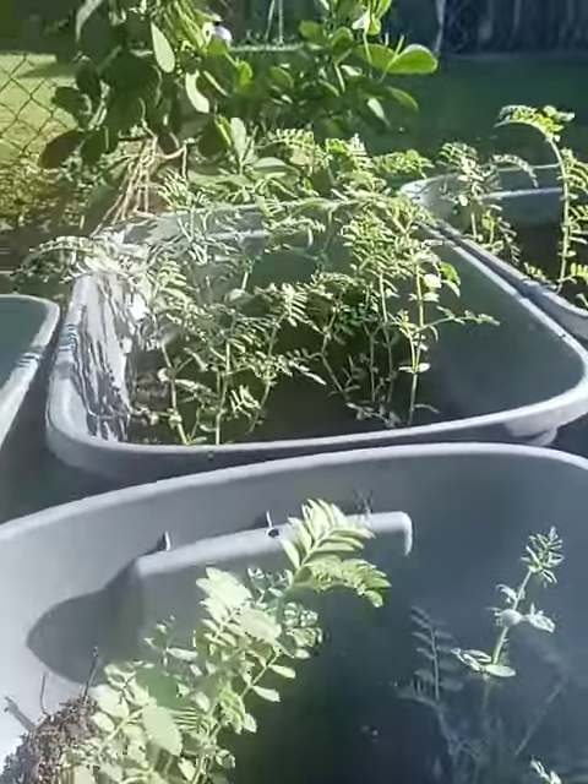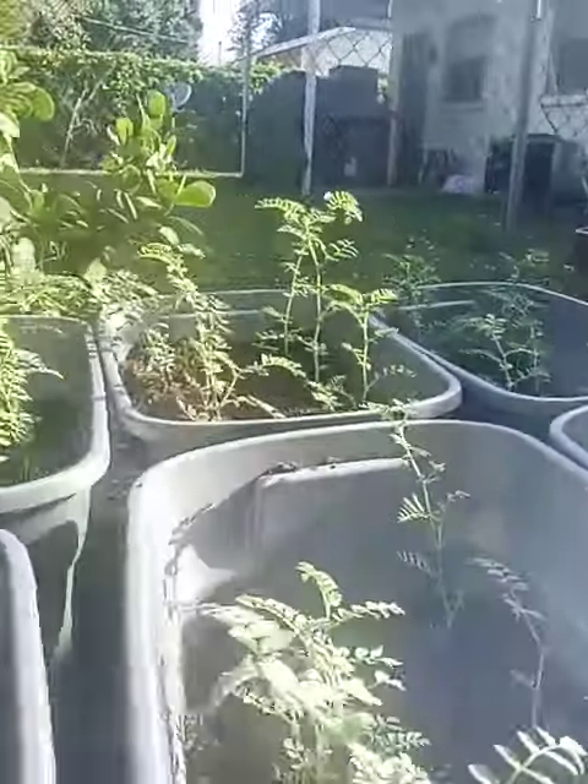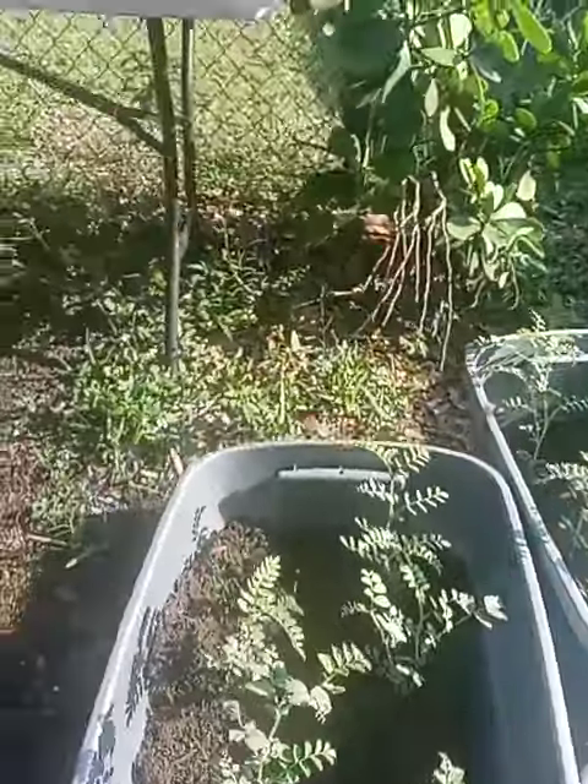Look how tall they are. Those are beautiful. That's 25 days, folks — 25 days.